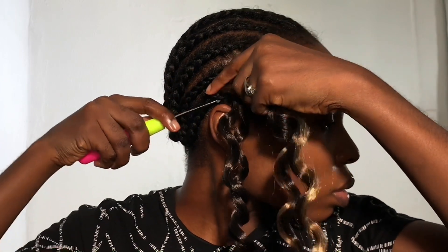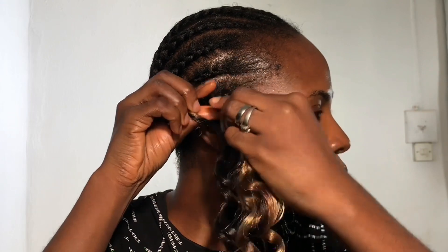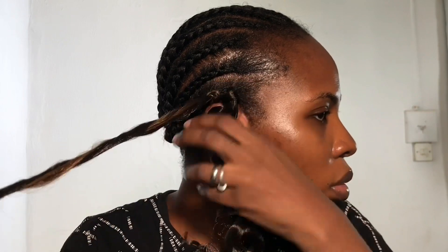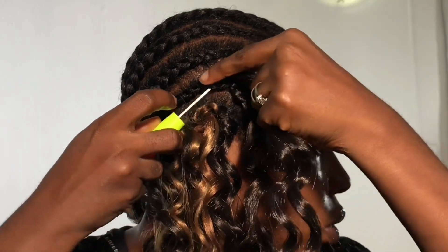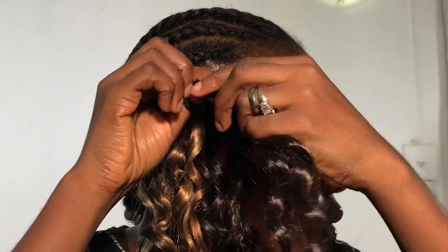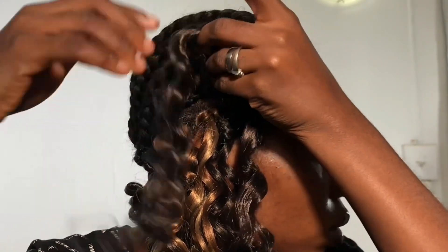Another very important tip is to always deep condition your hair whenever you wash it. The third tip is to make sure you have protein treatments — this is to strengthen your hair and should be applied once a month. That's a very important product you need to add to your routine.